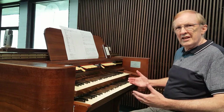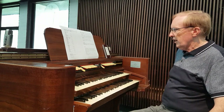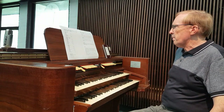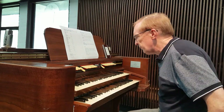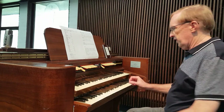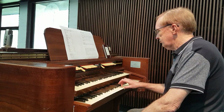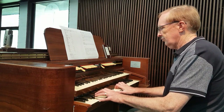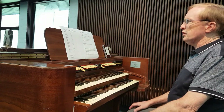What I want to demonstrate now is simply each of those ranks of pipes. Firstly, there's a principal from which a number of other stops are derived. The principal eight-foot sounds like this. So that's a principal on the great.